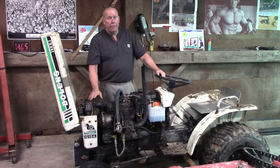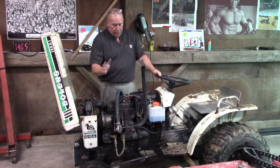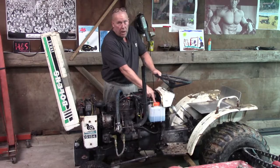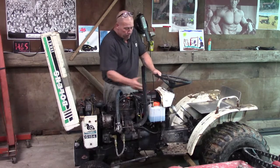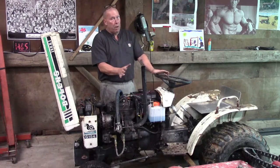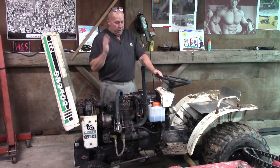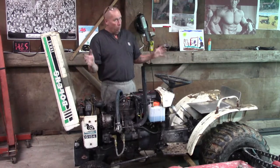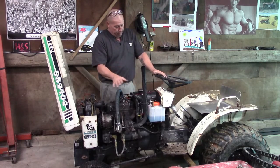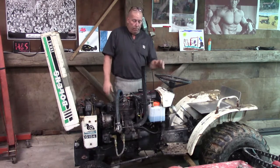I'll show you what I did. Keep in mind I didn't do anything scientific here. This is nothing new — guys are doing this all the time. We added a little water methanol injection. I just did it redneck style, for like a hundred bucks. I wanted to see if this was all just blowing smoke or whether it actually worked. And I can tell you, after doing it bare bones, that it works — and what a difference it made.